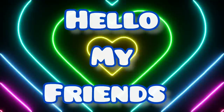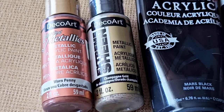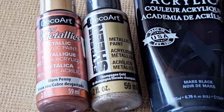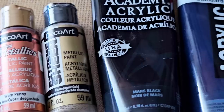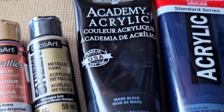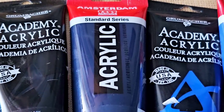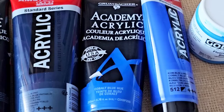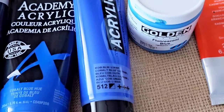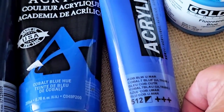Hello, my friends, welcome to another video. Today we are using Warren Penny, Champagne Gold — both by DecoArt. Then we have Mars Black by Grumbacher. We have Prussian Blue by Amsterdam. We have Cobalt Blue Hue by Grumbacher. We have Cobalt Blue Ultramarine.